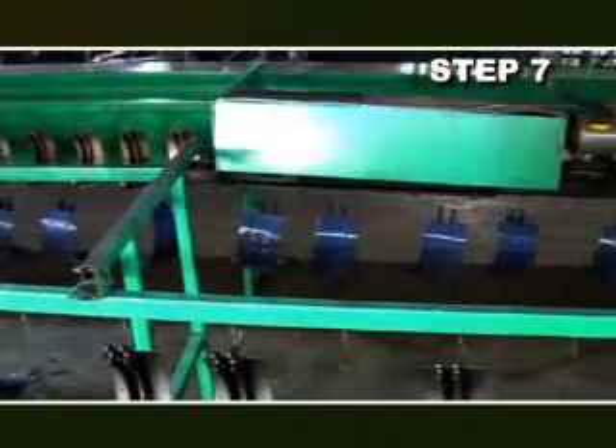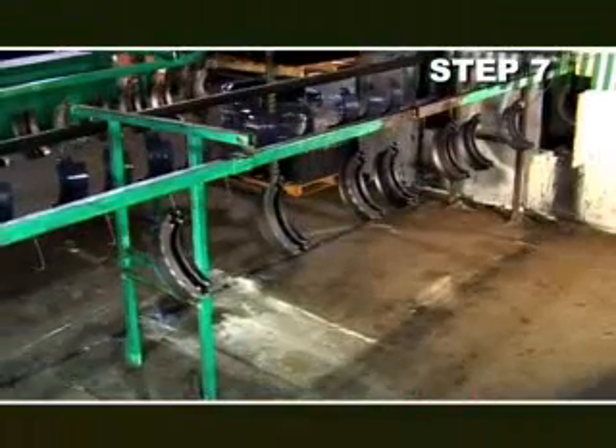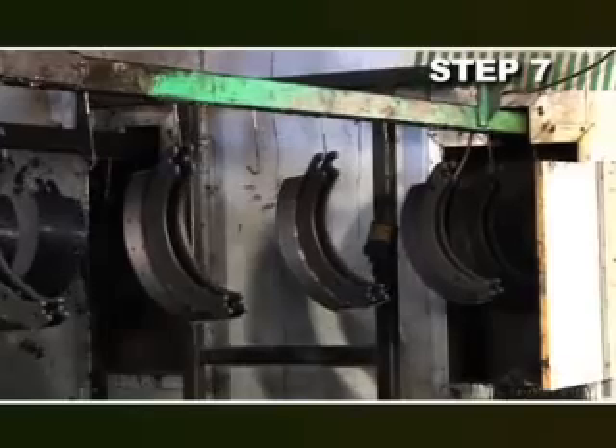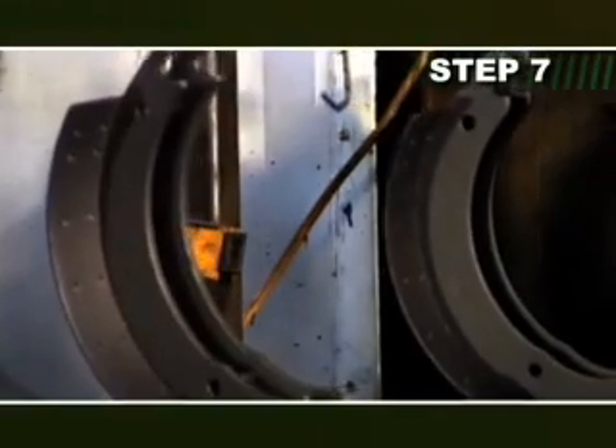Shoes then enter the drying tunnel and proceed through the paint dip tank, applying a coating of 1.5 to 2 millimeters of paint. After leaving the paint dip tank, the shoe enters a 300-degree drying oven for approximately five minutes.